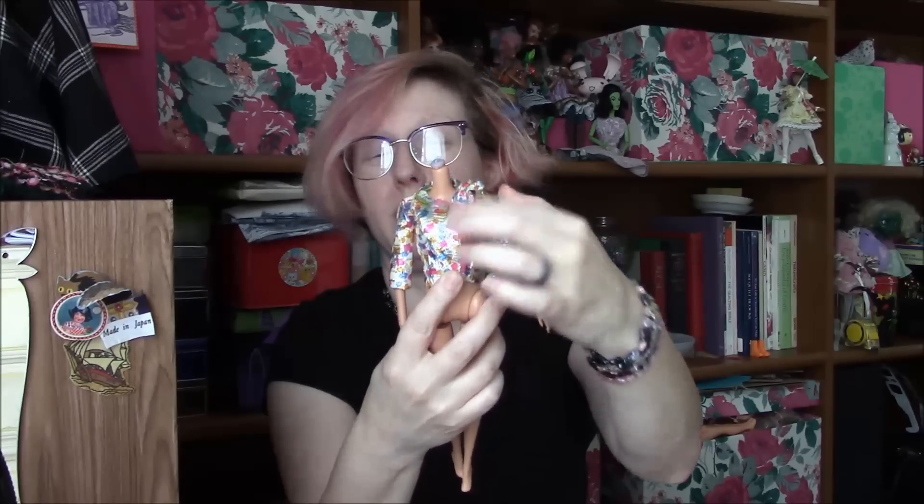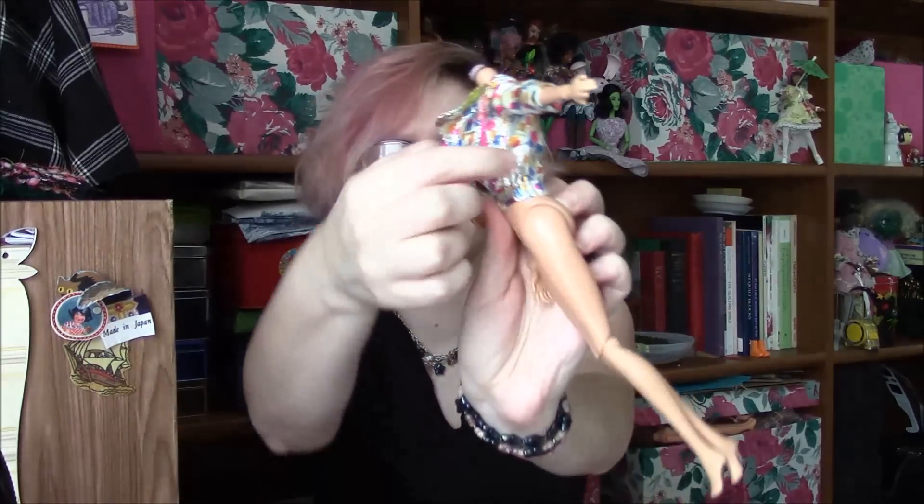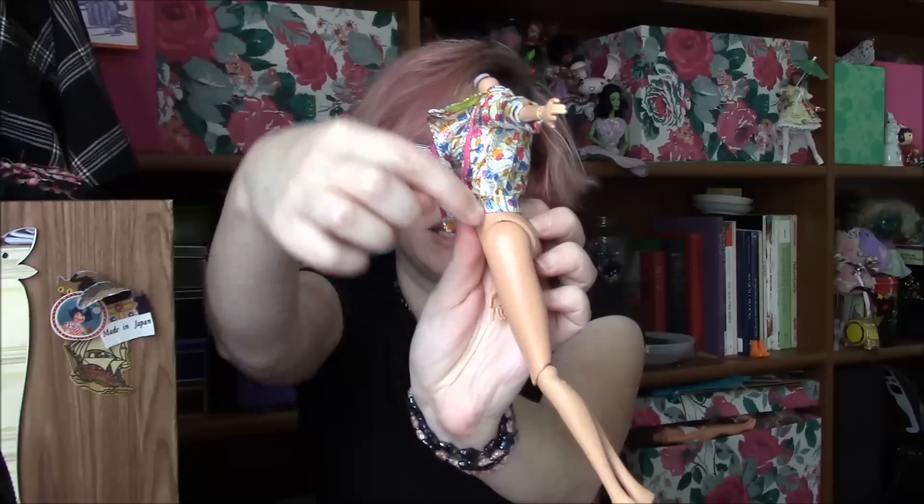If this zipper actually worked, it could zip at the bottom, but once you get up toward the bust it's a little small, so it needs some width there. And it needs to change so the side seam gets moved back — you add some width to the front and take it out of the back.